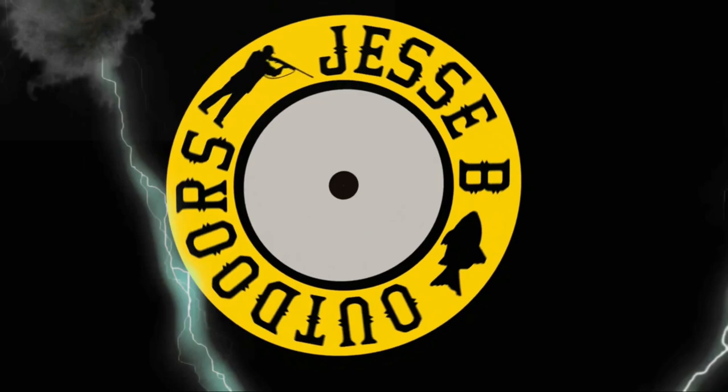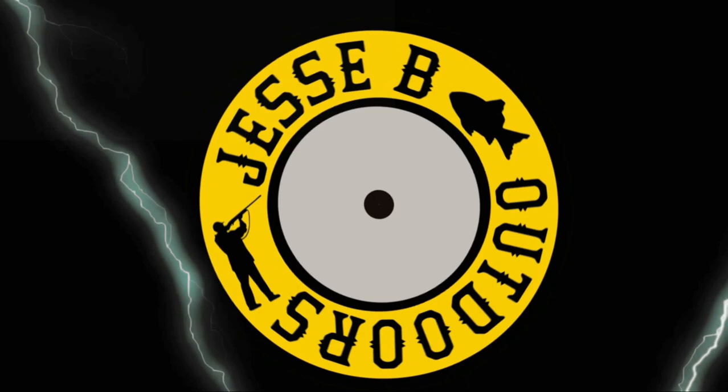Today we're going to do a comparison video between the Beretta 92 FS and the Beretta 96 Elite here on Jesse B Outdoors. Welcome back everybody, don't forget to like, share, and subscribe, hit that notification bell, and leave a comment down below if you like videos like this.